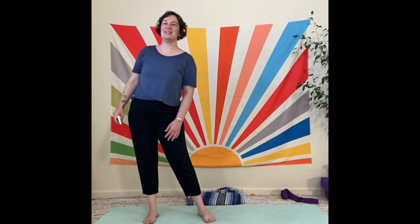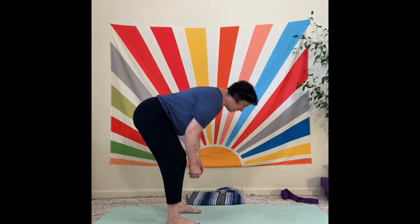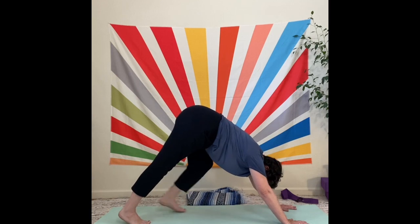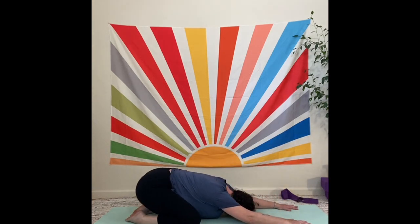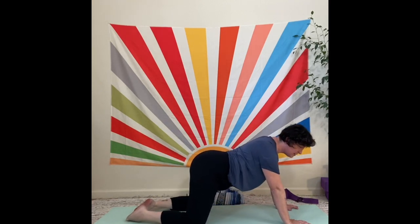We are going to slowly have a seat on the floor. You could even sit in a chair for these next two poses. I like to sit on a little cotton blanket. As you sit upright, this is our posture pose called staff pose, or dandasana. Just roll the shoulders a little bit, push them forward and back. Nice tall spine — you're welcome to use a block or straps.